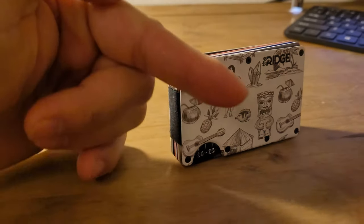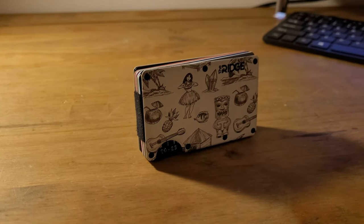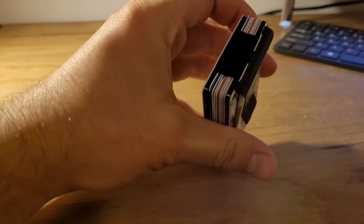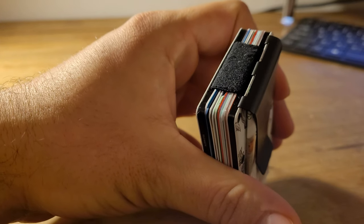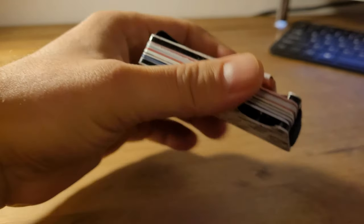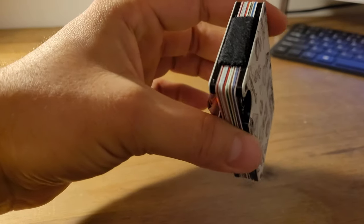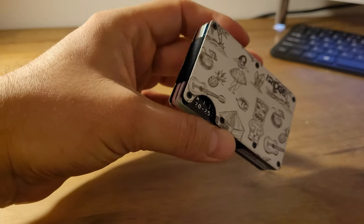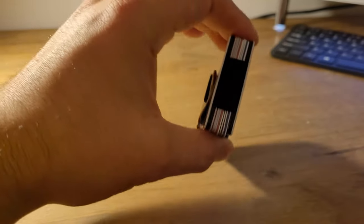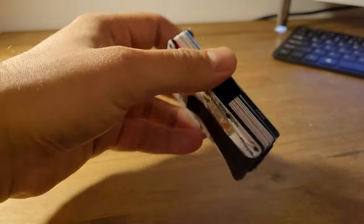If anyone from Ridge is watching, guys, make sure you include the extra band — because it's been only two months and you can see the condition of them. I've been really gentle, pretty much just used it in my pocket and didn't leave it on a bad surface or anything. For the money we're paying, we should get a spare elastic band.